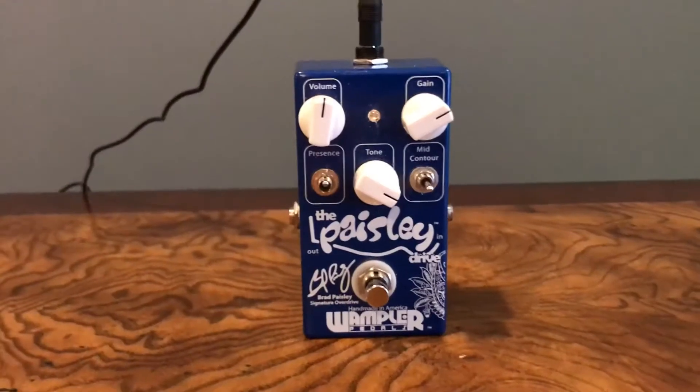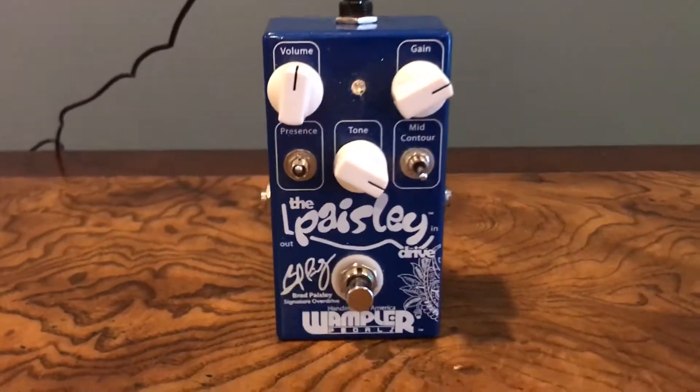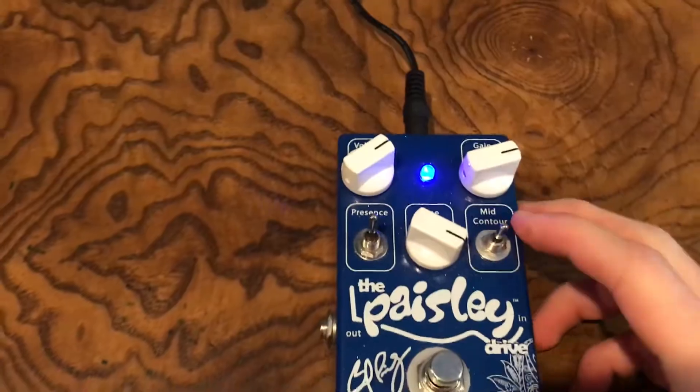The next pedal is the Paisley. This is an overdrive pedal that works super well with Fender Telecasters. I would highly recommend picking this up. You have a bunch of knobs on the pedal itself. Great pedal — highly recommend picking it up.